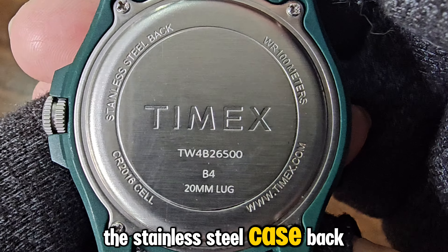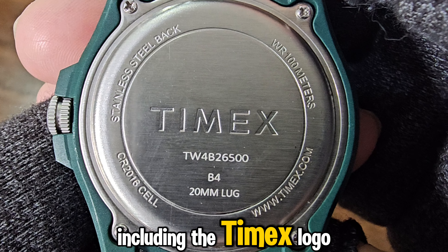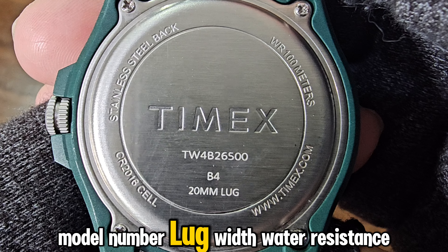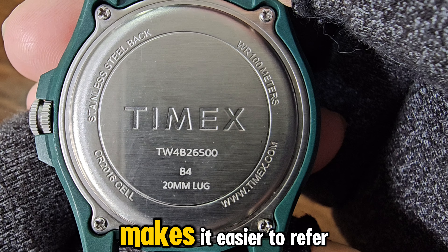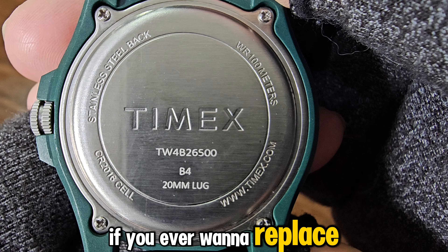The stainless steel caseback has all the necessary imprints, including the Timex logo, model number, lug width, water resistance level, battery code, and more. This makes it easier to refer to if you ever want to replace the strap or battery.